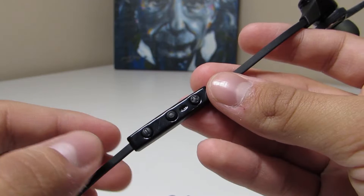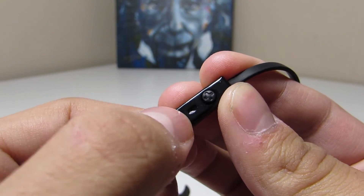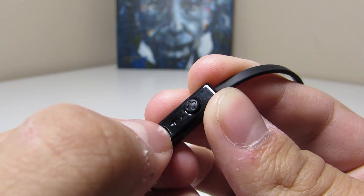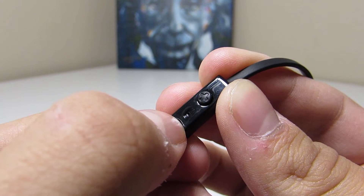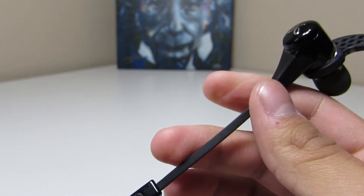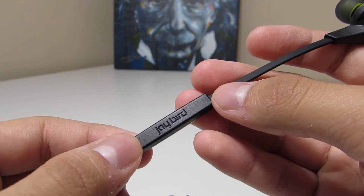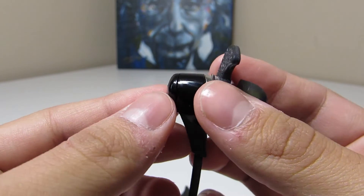We've got the inline mic with minus and plus buttons for volume down and volume up. There's also the middle button — if you hold it, it allows you to turn it off and on and pair it with Bluetooth devices. You'll get voice prompts from Jenna telling you whether it's connected, paired, on, or off. It's really nice to know exactly what's going on when you're holding that button down.